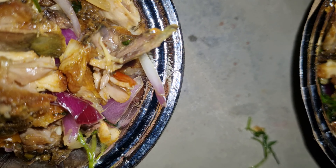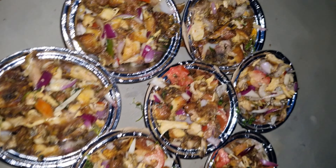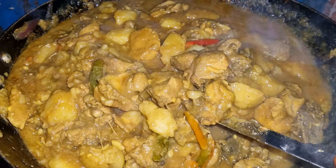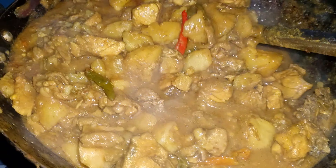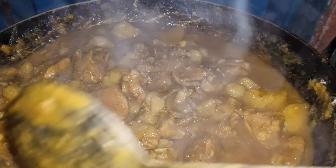It is very tasty and delicious. We have cold drinks, so we are having those now. We had the cold drinks and the salad, and here I'm cooking the chicken gravy.